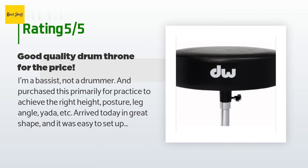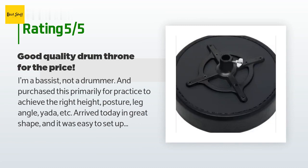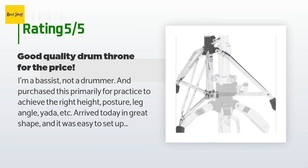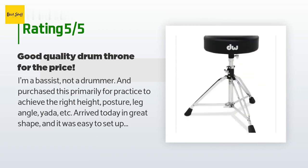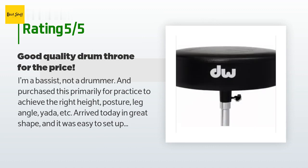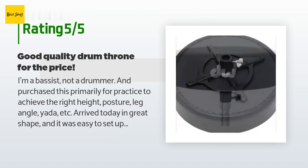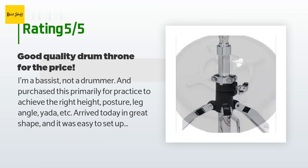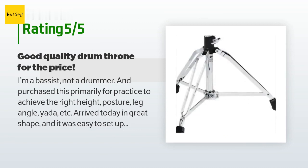A customer said: I'm a bassist, not a drummer, and purchased this primarily for practice to achieve the right height, posture, and leg angle. It arrived in great shape and was easy to set up. It turns out I'm good with the seat in its lowest position, so I didn't need much force with the included drum head wrench to tighten the seat position clamp. On stage, I didn't detect any unwanted creaking or noise. I left the seat swivel clamp a little loose to spin freely and when sitting on it with my bass, found no issues.